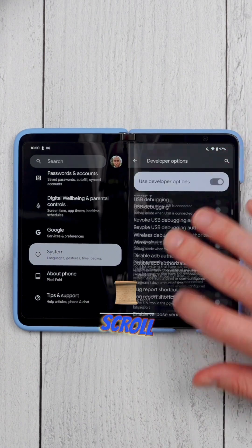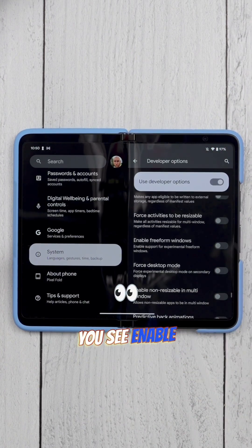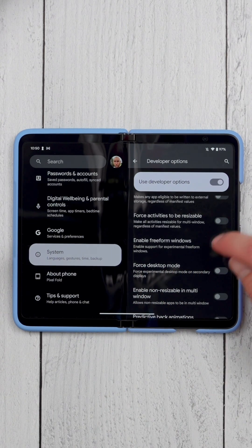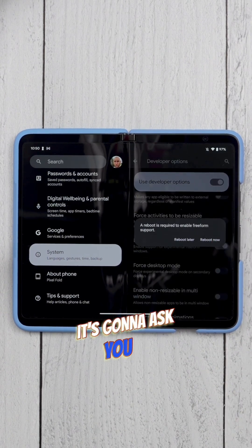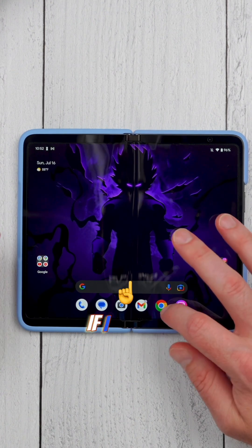Now go under System, scroll all the way down, and tap on Developer Options. Scroll all the way to the very bottom until you see Enable Free Form Windows and toggle that on. It's going to ask you to reboot the phone.